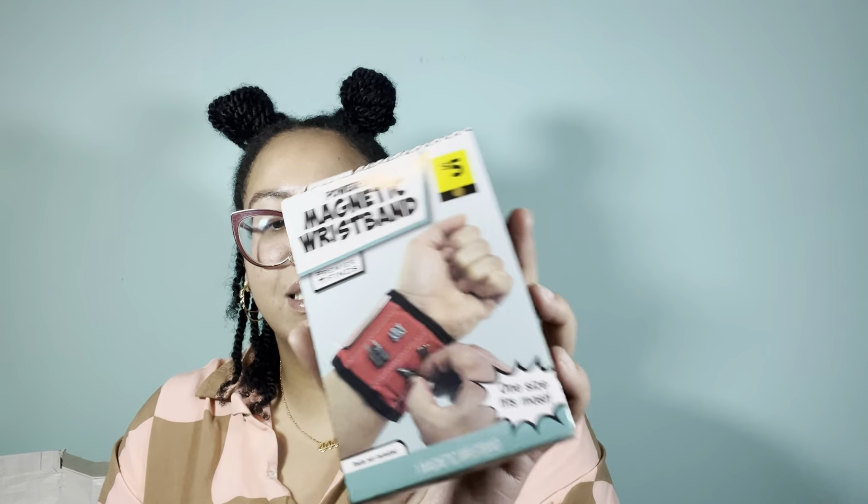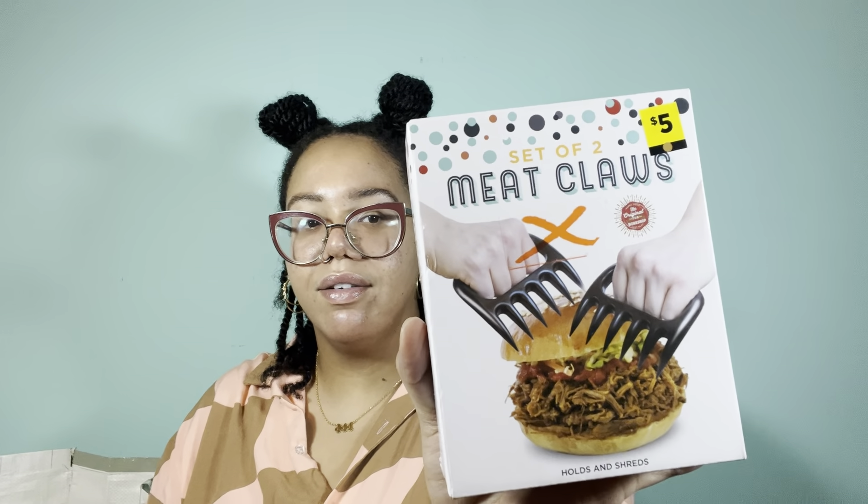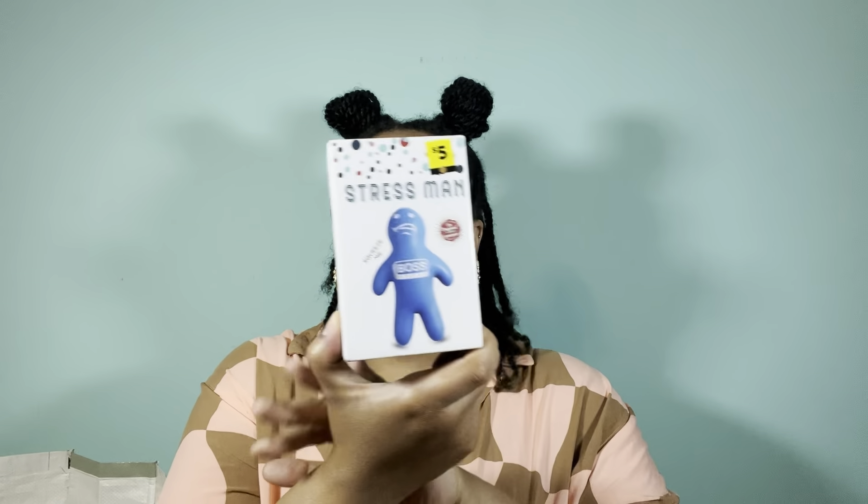Here is a powerful magnetic wristband — comes in handy with screws and nails so they're easily accessible, as shown in the picture on the back with a guy wearing it. This one is a handy USB thumb drive that actually looks like a thumb. And this is a set of two meat claws. And the last novelty item is a stress ball shaped like a man — a 'stress man' with 'boss' on it. It says 'Safely direct your stress at this gel-filled stress man.'